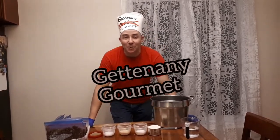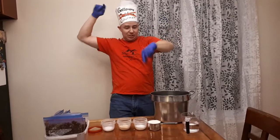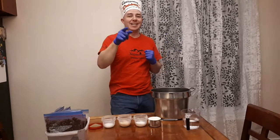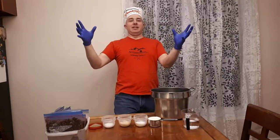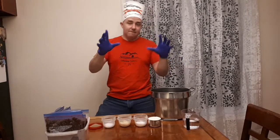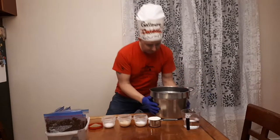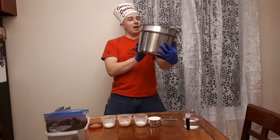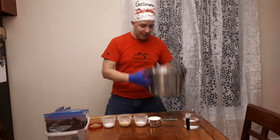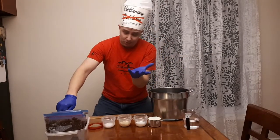Hey gang, Dave here from Getting Any Gourmet, coming at you live from my kitchen slash dining area slash area of operations. I'm going to be showing you guys the most coveted Getting Any Gourmet secret I hold near and dear in my heart: my venison sausage recipe. First, a one-handle pot — Dave gets the old pot, not the new pot — and I'm gonna make 10 pounds of sausage.